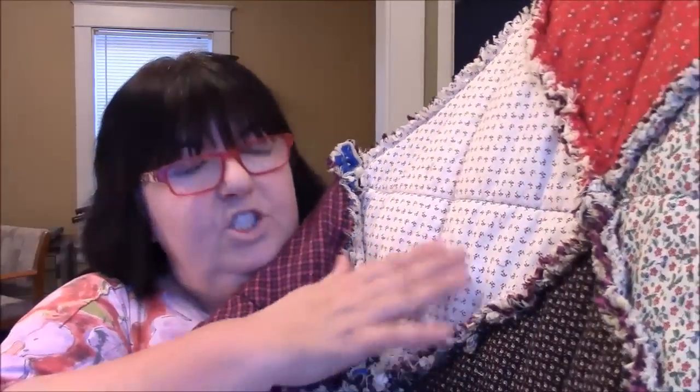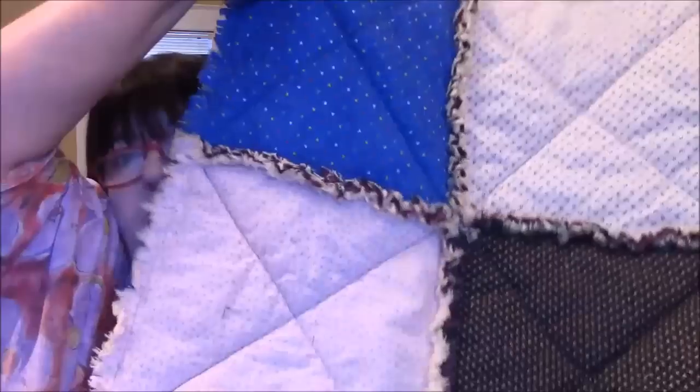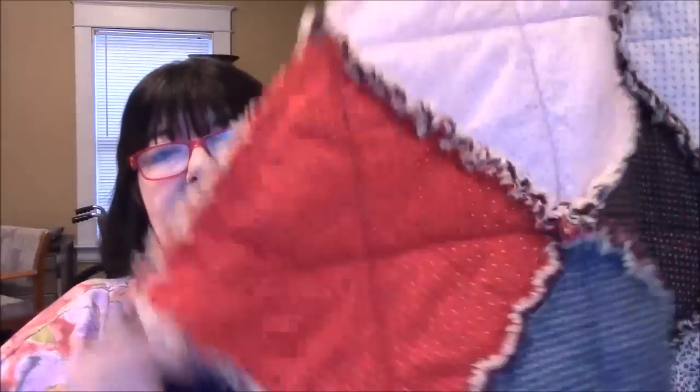I did try at first to use just flannel as the filler instead of the batting, but I like the puffiness that batting adds. I use just cheap polyester batting, so it makes it very light. If you like a heavier blanket, you'd want to go with 100% cotton batting. So this is what it looks like in this lighting, and I'm very, very happy with it.